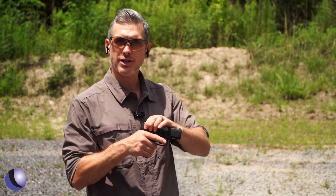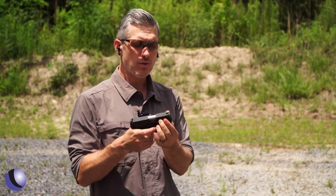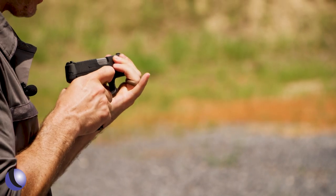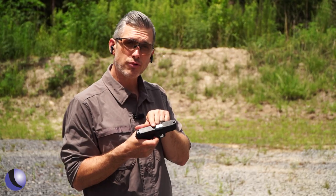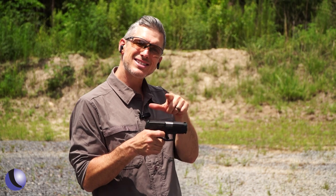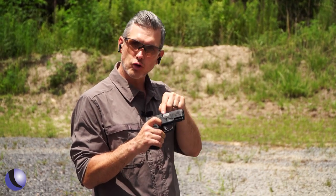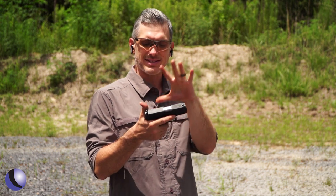You have slide serrations in the back for running it that way, but also on the front, which gives you a grip if you like to press check this way. There's also a loaded chamber indicator — and it's not one that sticks up out of the gun. It's actually a visual indicator; you can just look into the gun. I like that for a defensive gun like this.